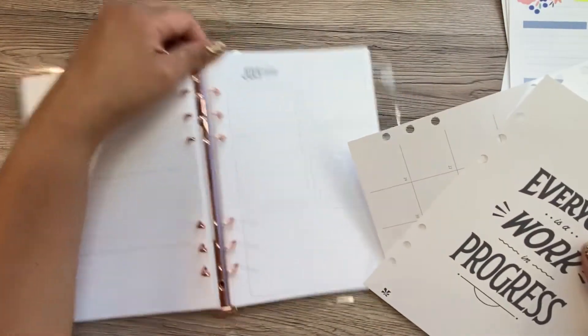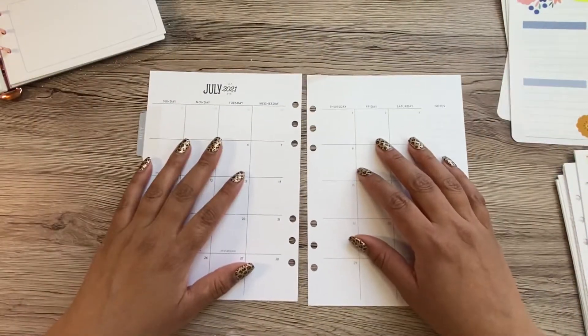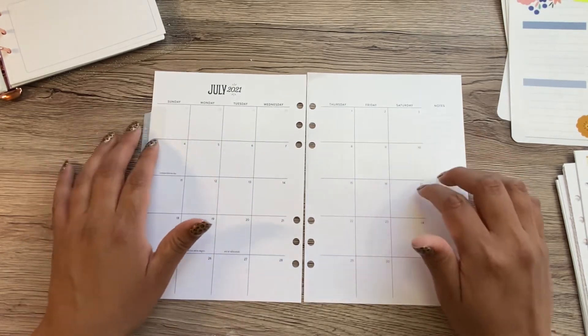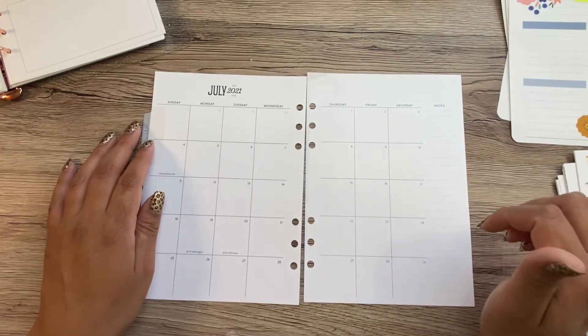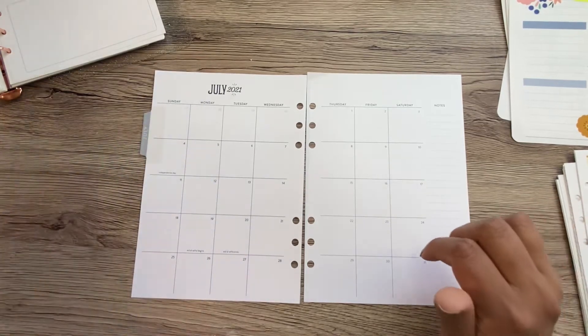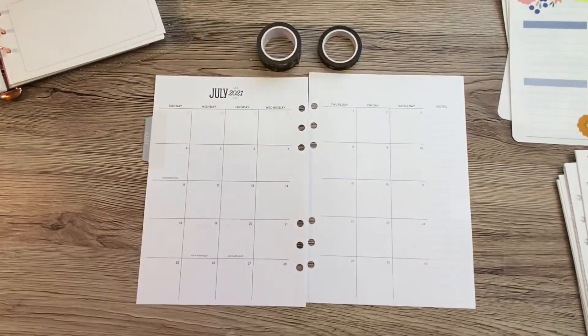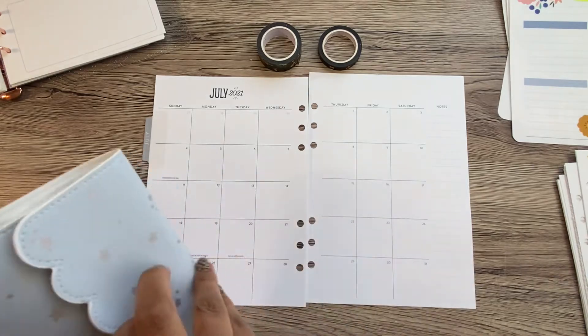I'm just going to stick this over here. I did not think this through — I did not realize I was going to be doing this. Why don't we just do this? I have this washi out — let's just use this washi and then let's find the coordinating kit from that washi.